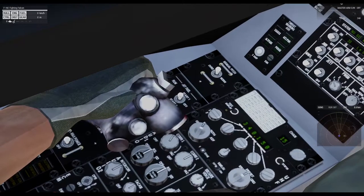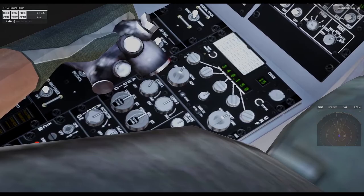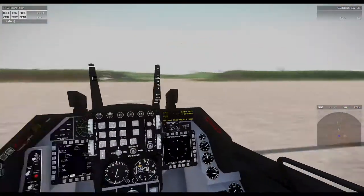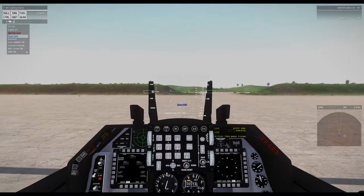This stick right here is our throttle — it controls our speed and everything else. I'm slowly moving it but nothing's really doing. And I think that's the radio; I'm not so sure. Anyway, engine's starting up. Let me show you how to actually use this thing. And don't worry — all those missiles on the side, they're not real. They're all fake. All the real ones were sold off for money.